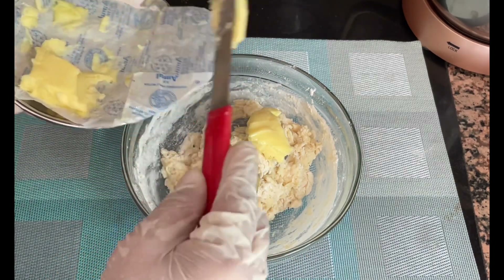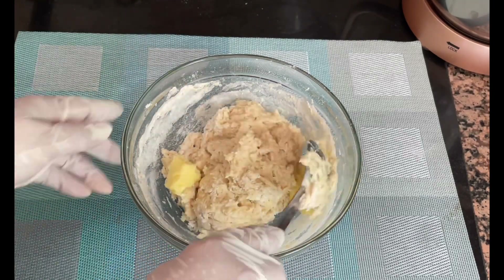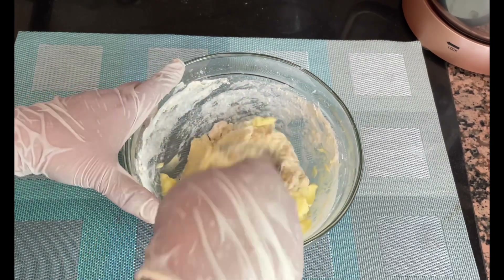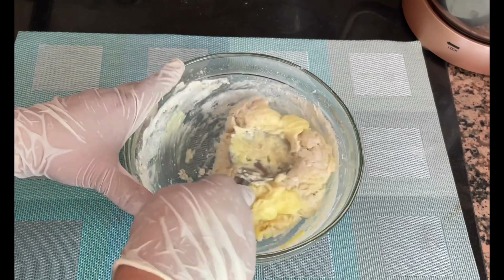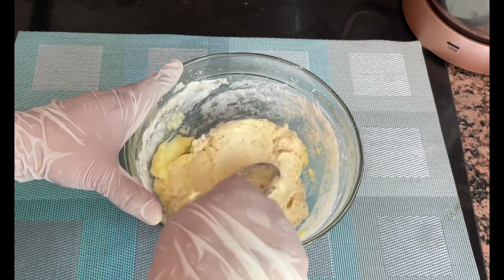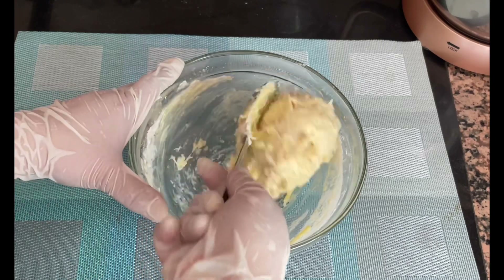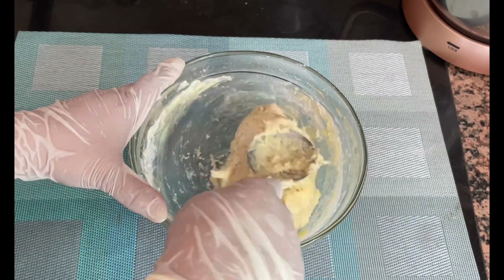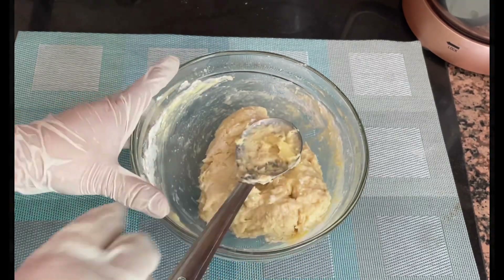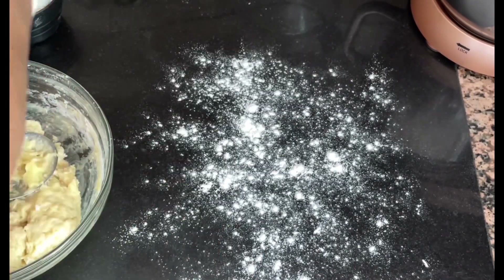With the help of a spoon, mix the butter well into the dough in the bowl. First mix it in the bowl as much as possible, then remove it onto a work surface. Dust the surface lightly and remove the dough to knead it further.